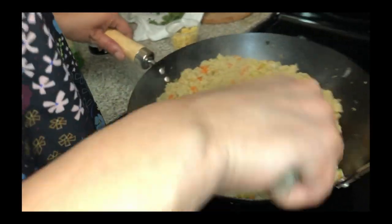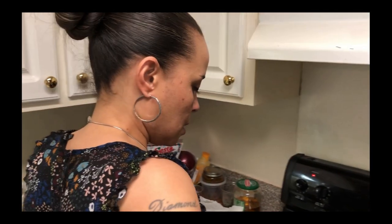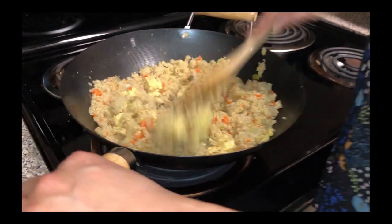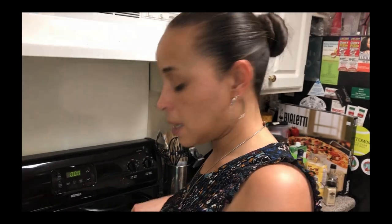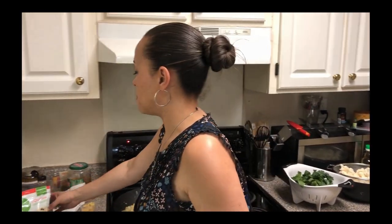Now we're going to mix it all together. After this we are going to add the soy sauce. I'm not going to add any more salt or pepper because I put that in before the eggs and mixed it up, and I put it into the eggs also, so it's plenty seasoned. If anybody wants it a little more, they could put more soy sauce on it — it's easier to add salt than it is to take it away.